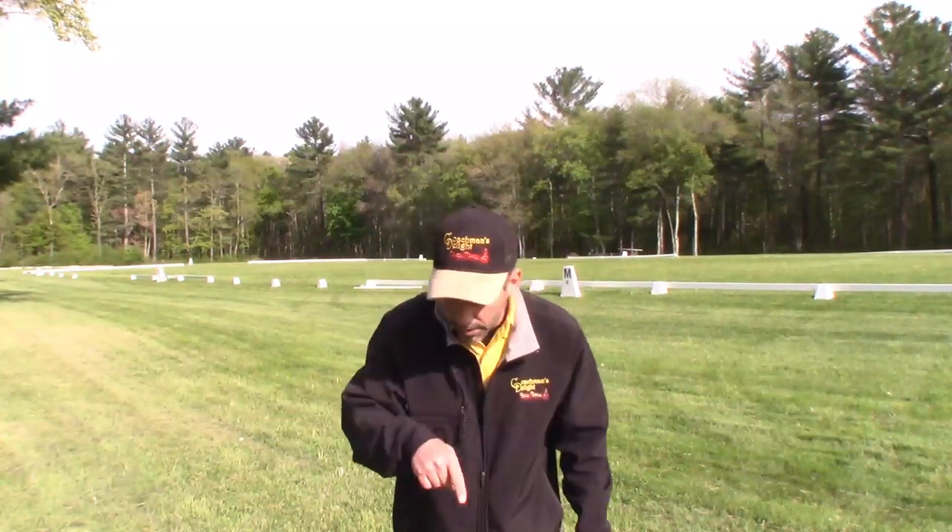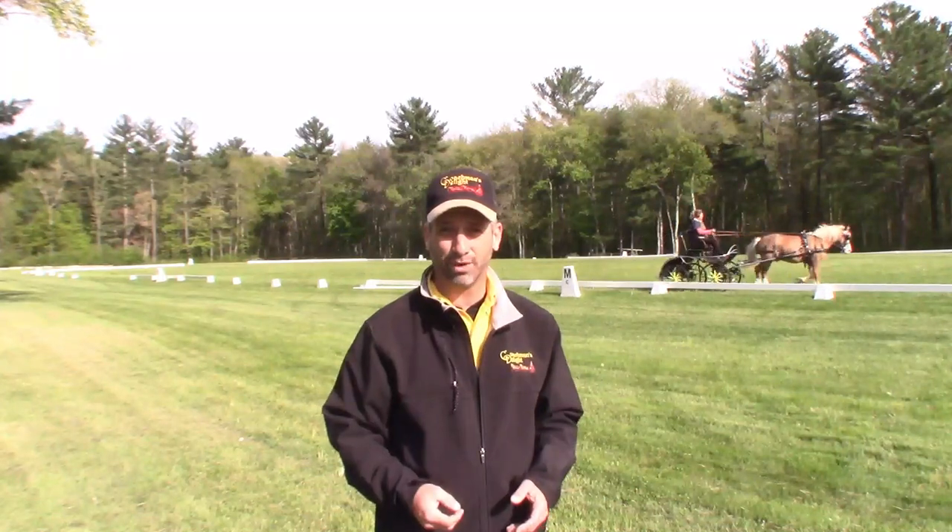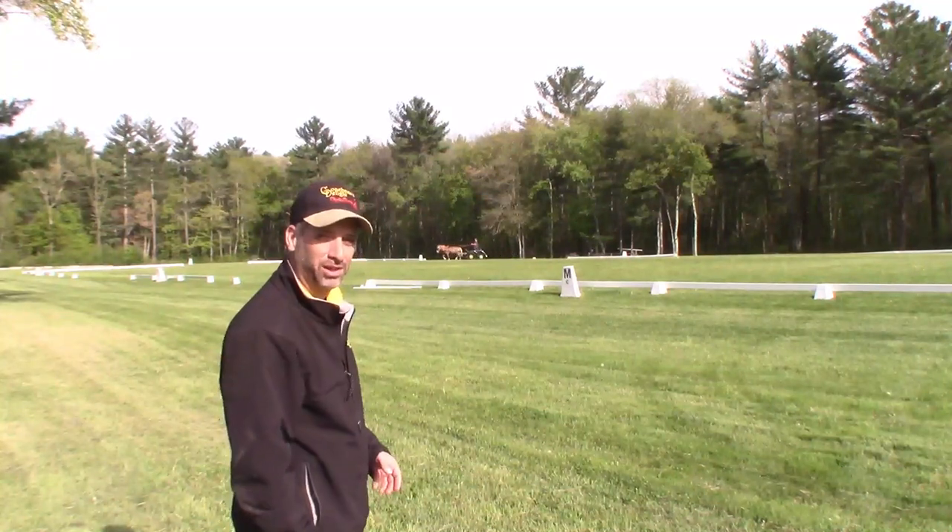One more thing: if you look down there, there's a subscribe button — go ahead and click it. If you like this video, you'll get more videos like it when I put them up on YouTube. And please, if you have somebody in your life who would benefit from seeing this video, go ahead and share it — on your Facebook page, Twitter, Tumblr, or whatever social media you're using — so that other people can find out how to drive their corners and turns in dressage as well. Thanks a lot. I'll see you soon, online or in the field. Take care.